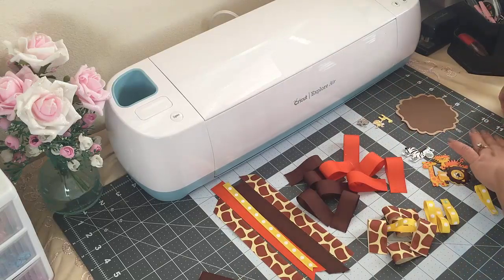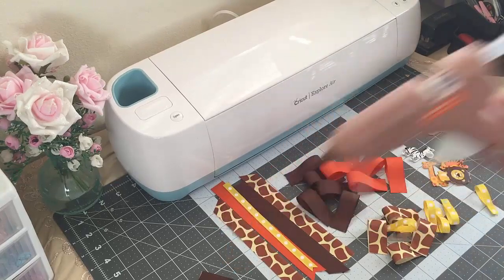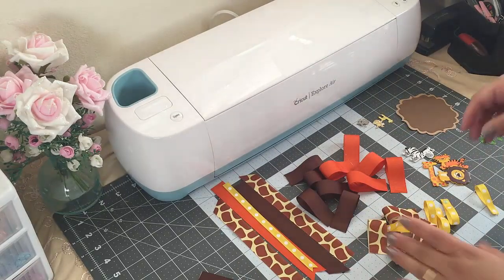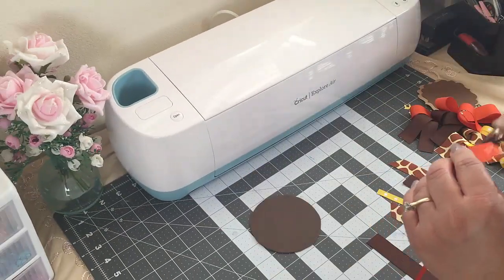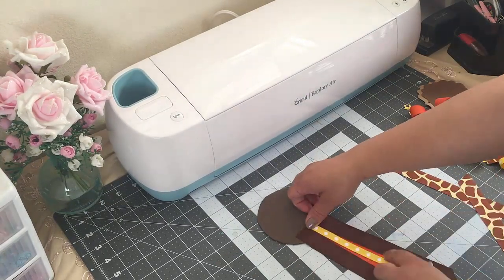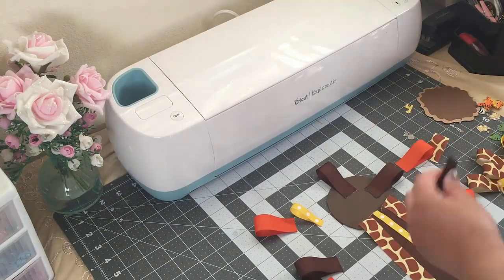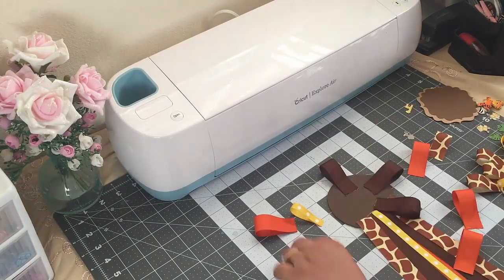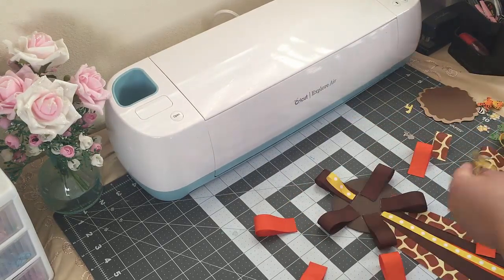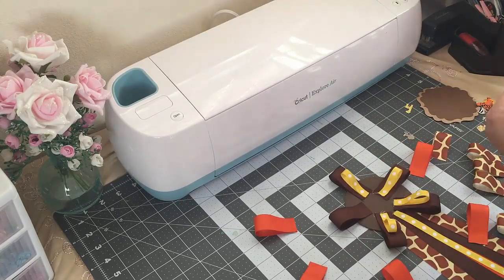For my center I'm using this one, which I made with my Cricut. I also made some leaves. And then a glue gun, glue stick, and some double-sided dots. So let's get started!